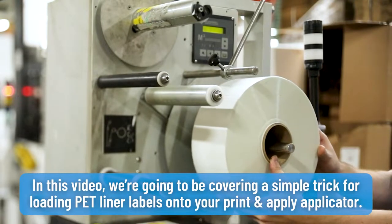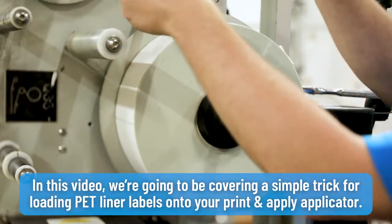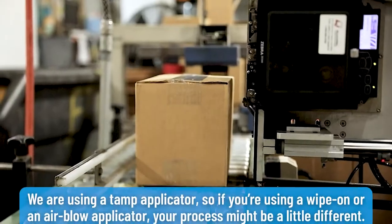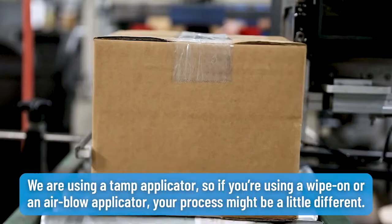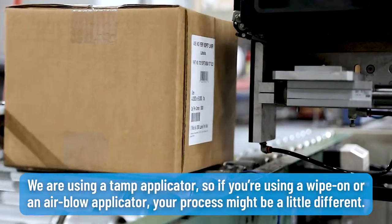In this video, we are going to be covering a simple trick for loading PET liner labels onto your print and apply applicator. We are using a TAMP applicator, so if you're using a wipe-on or an air blow applicator, your process might be a little different.